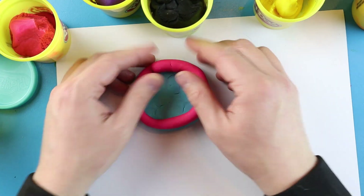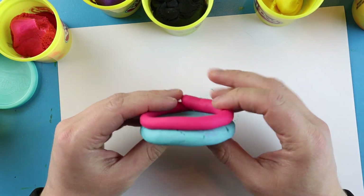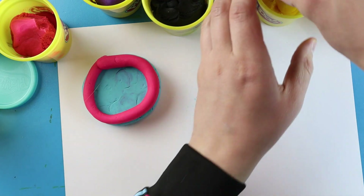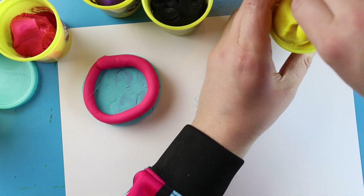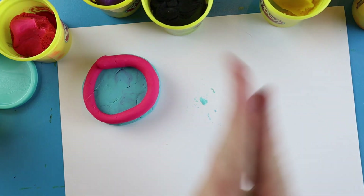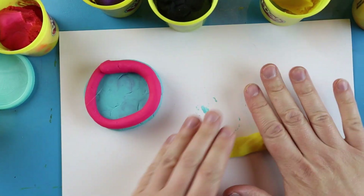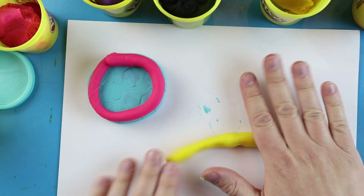Then you just take this and start to wrap it right around the bottom of your little base. You're just going to repeat this — you can do this with lots of different colors and just kind of have some fun with it. You can put different patterns in there, but go ahead and start rolling out a bunch of coils with different colors.